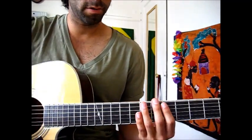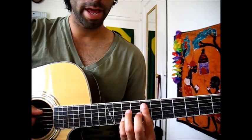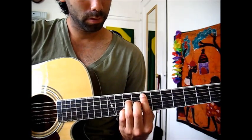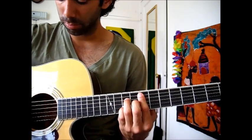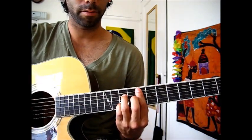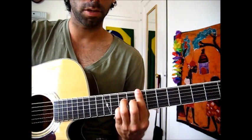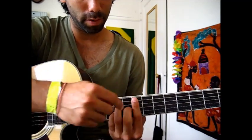So for the first part, the first progression of the song, they start off with an F major 7th. So on the 8th fret, I'm only playing strings two through five. You can play all of them, but it sounds a little funny with the 5th, so I would skip that one — just play one through five maybe.